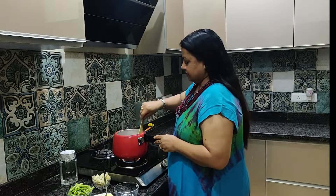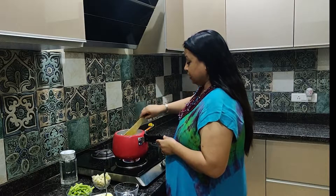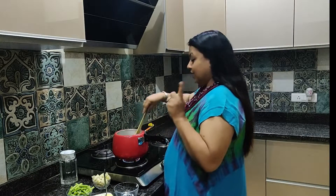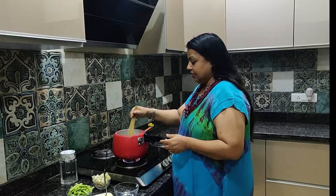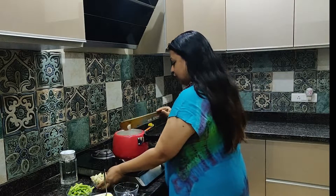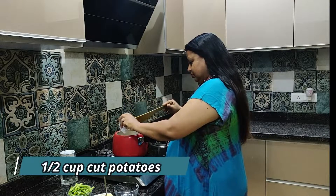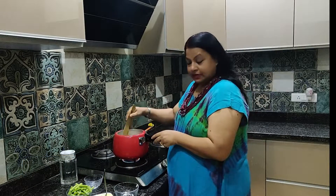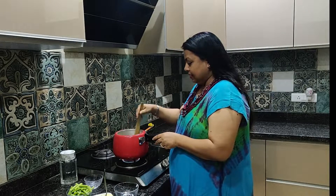Friends, drumstick has a very good flavor. The cutlets are also very good. If you like to learn the cutlets recipe, please tell me in the comments section. Now we will add aloo. We will add aloo and peas — it will also add creaminess to our soup.